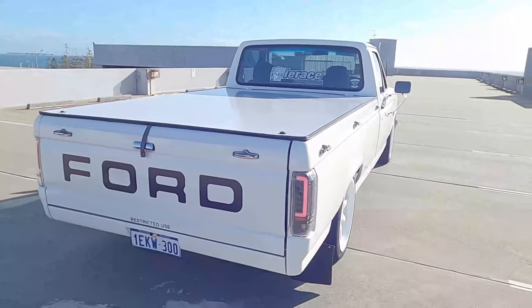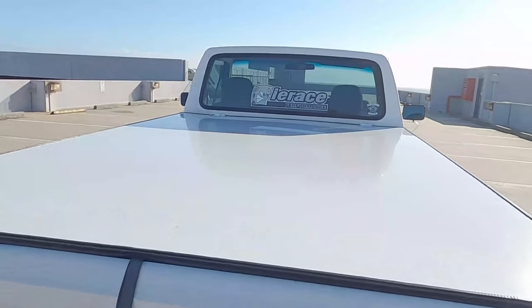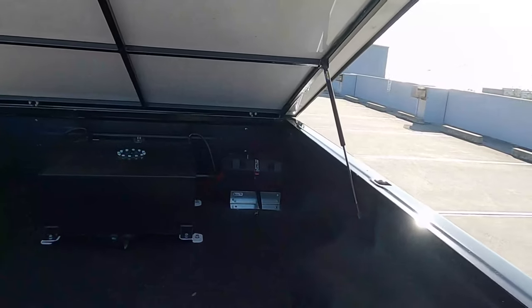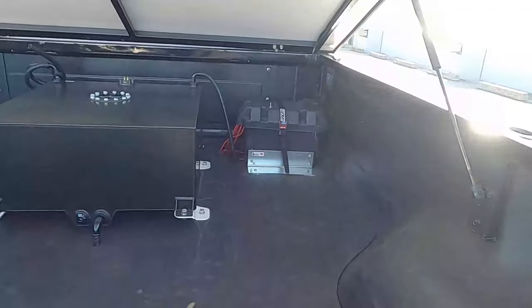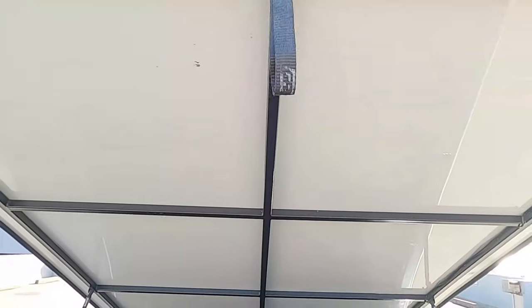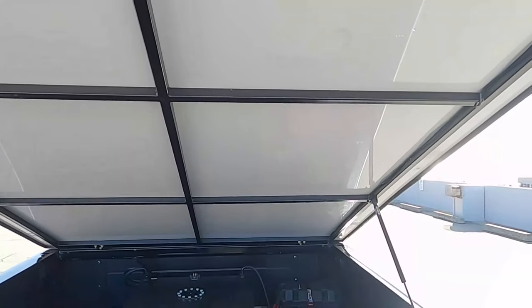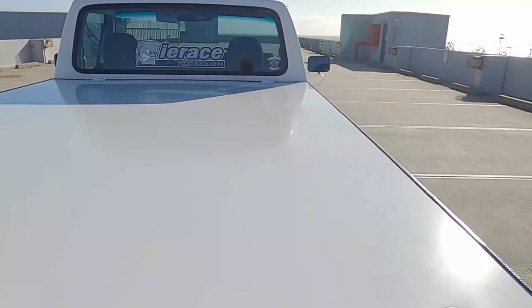Hard cover, custom made, it's composite aluminium — I'll just open that up for you. We've got the fuel cell in the back, battery which needs painting, it's the same colour as the brackets on the fuel cell. The hard cover just needs some panels put in with some carpet. Always a work in progress.